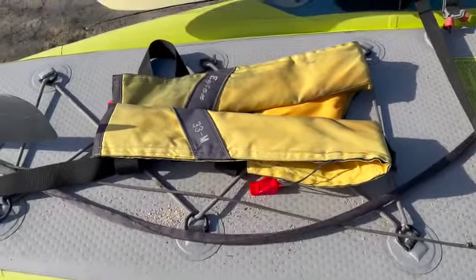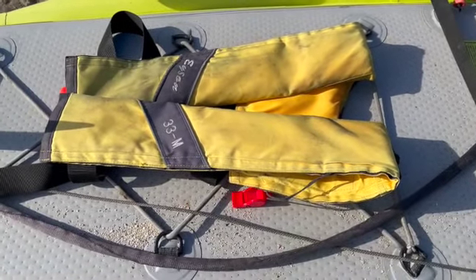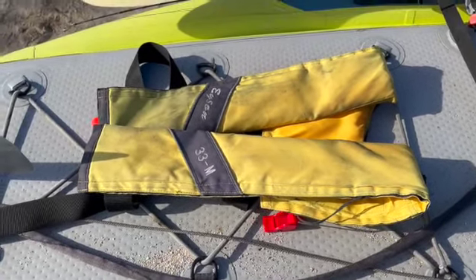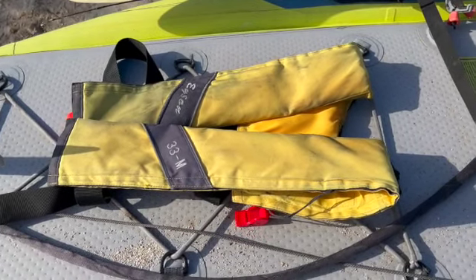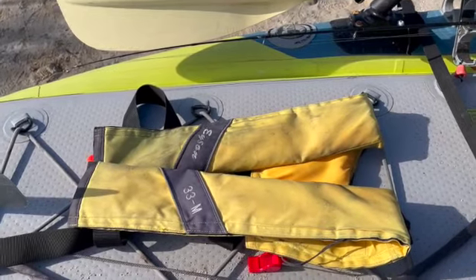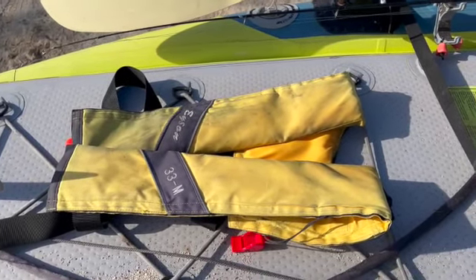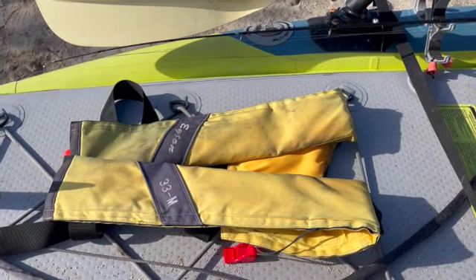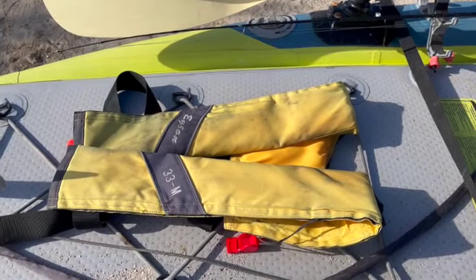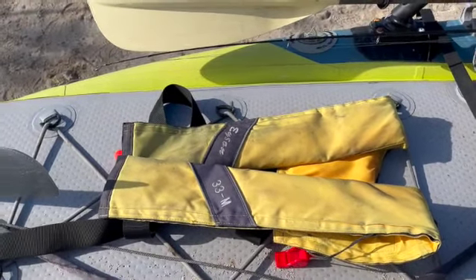The other thing I highly recommend is one of these little inflatable vests. I've never had to inflate it, but don't get the self-inflating ones because as soon as they get wet they go off. This makes for a really nice low-profile PFD and it's definitely worth having, especially given some of the waves I'm out in here.